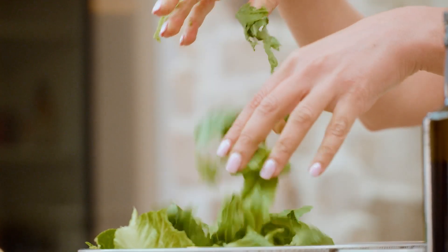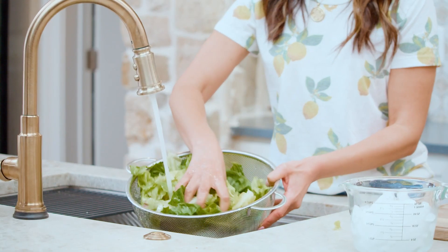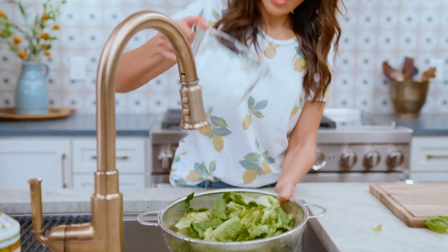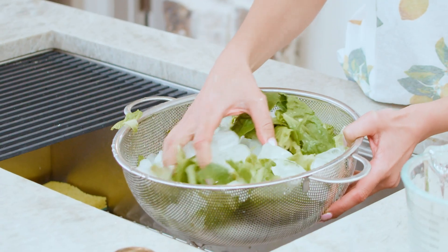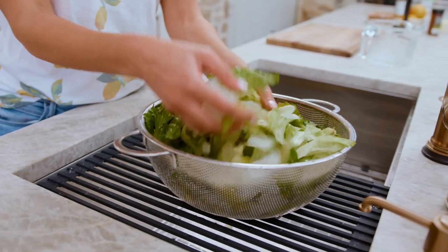This lettuce is nice and crispy already because it was in the fridge, but let's say it was wilting a little bit. This is how I would actually rinse it and prepare it so that it's nice and crispy. Rinse with cool water, dump some ice — the ice will help crisp up your lettuce. Toss it with the ice a little bit and just leave it for five minutes or so.